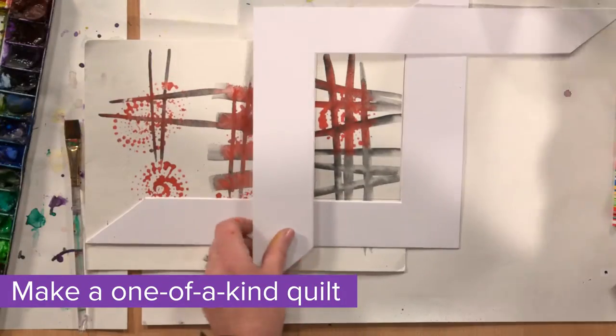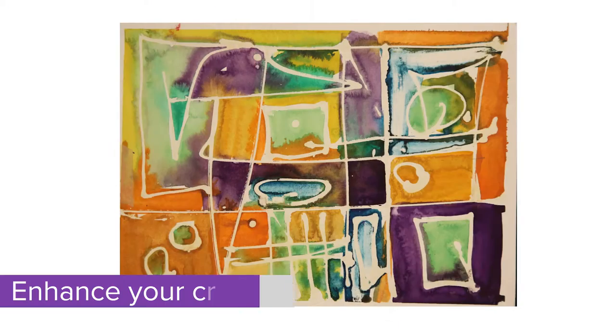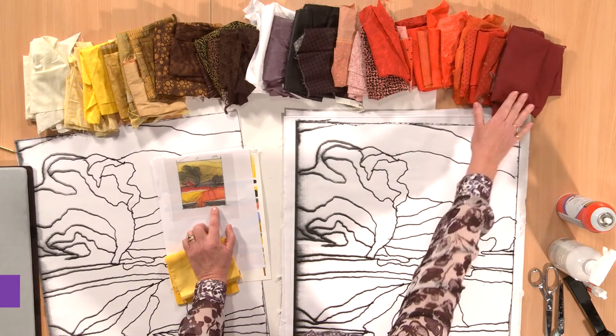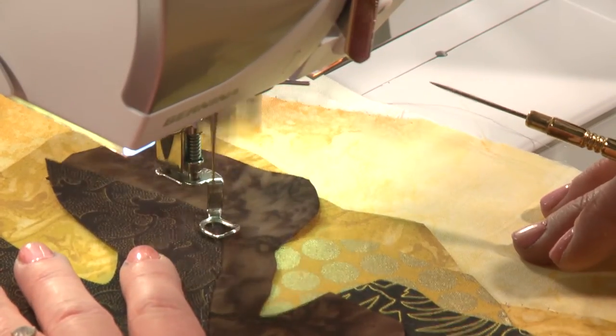Make fascinating abstract quilts all your own, following Katie's precise steps, and let your friends wonder at your newfound creativity. Sign up for From Watercolor to iQuilt now. Ask questions along the way and enjoy your class wherever and whenever you choose on iQuilt, where learning is fun.